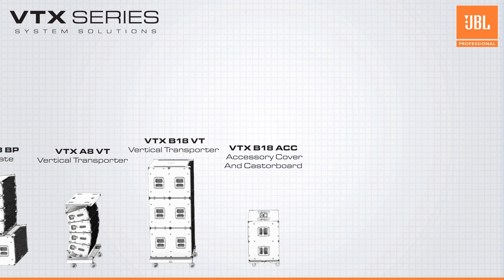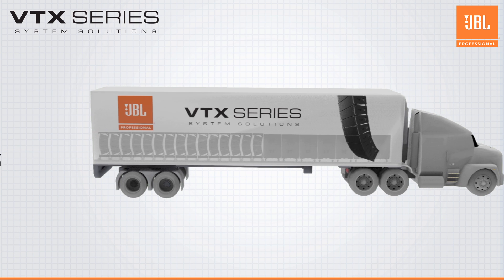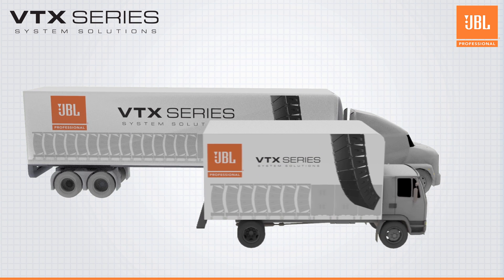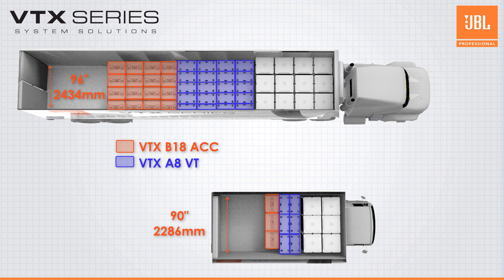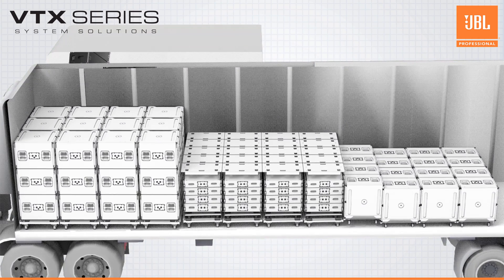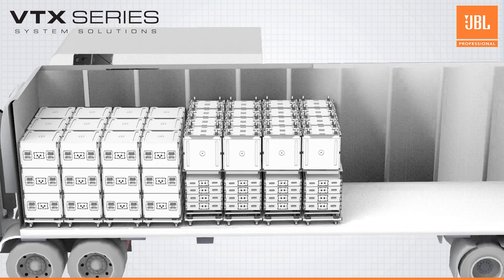The team at JBL always strives for the best acoustic performance, but great attention was given to transportation efficiency and how systems fit in a variety of international trucks. The transportation cart for the A8 holds up to four A8s and perfectly fits into semis and box vans across the world. Its flat hardtop allows for B18s or other cargo to ride on top, eliminating valuable unused space in the truck.